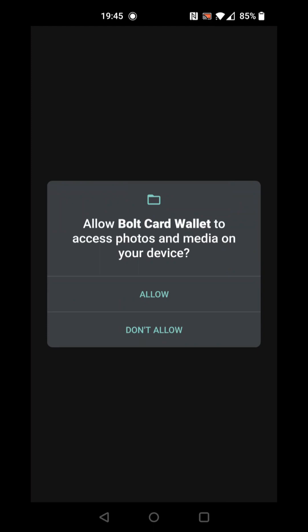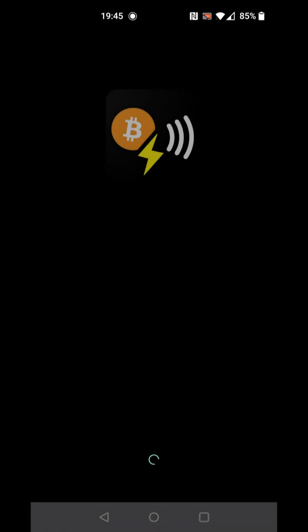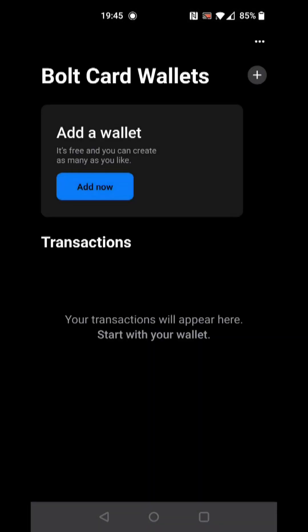Allow access to media on the device to enable the camera to be used. We can now create a Bulk Card Wallet and link the contactless payment card.